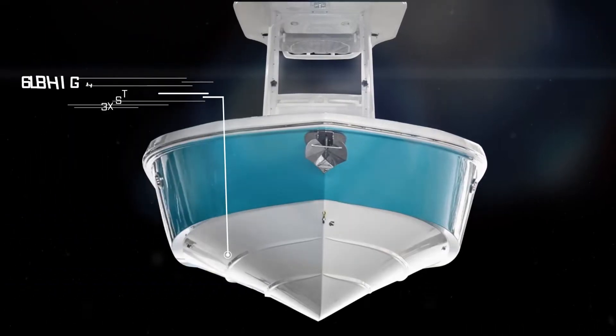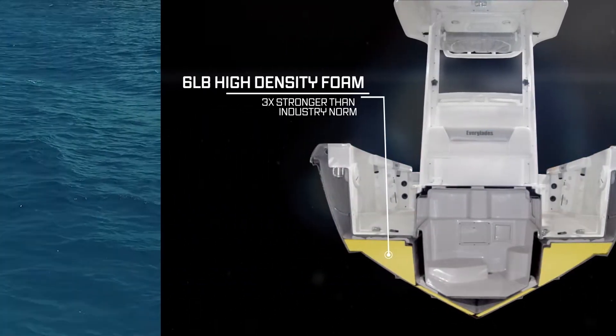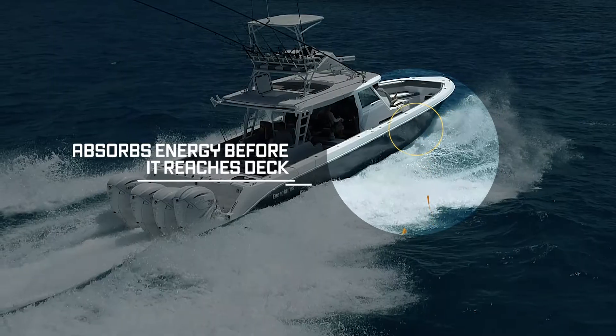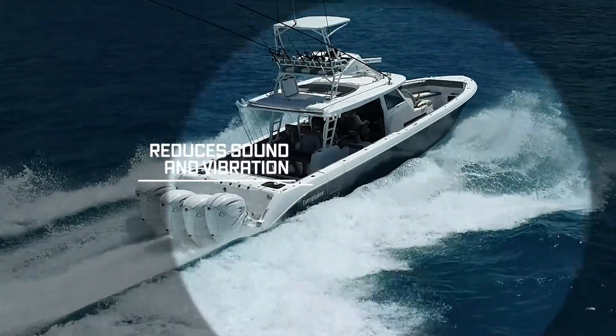RamCap's high-density foam is three times stronger than the industry norm, absorbing energy before it reaches the deck, acting as an insulator that reduces sound and vibration.